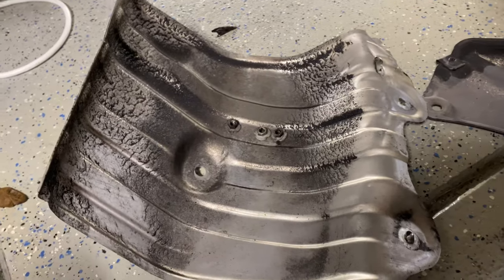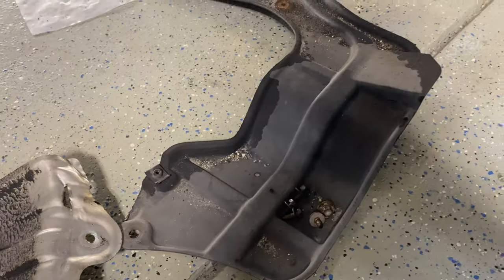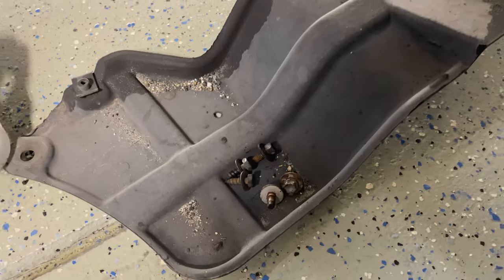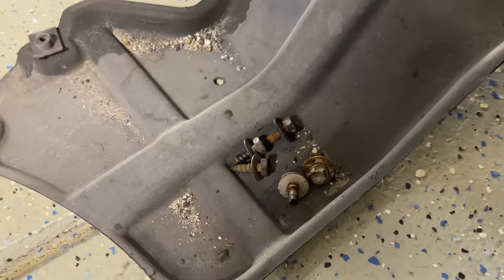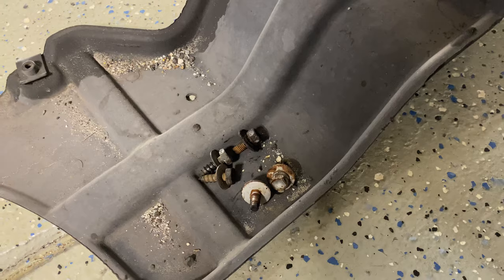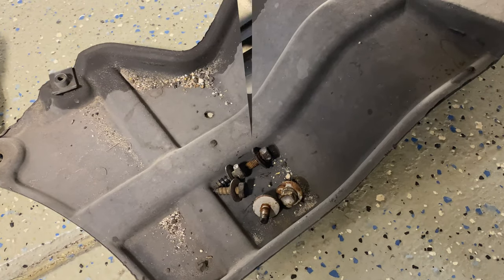I took that little heat shield off — just three little 10mm bolts. Then I took off the other panel covering most of the drive shaft, which had a bunch of 10mm screws. These things are a bit rusted. I'm actually going to do a cleaning of all these rusted bolts from underneath and I'll have a separate video for it. A little bit of white vinegar soaked for a day or so really cleans these rusted bolts up quickly.